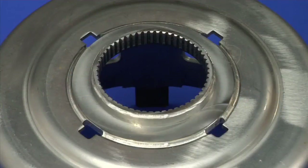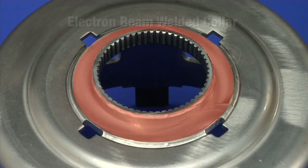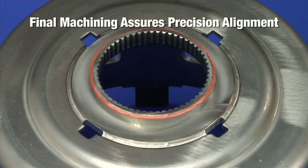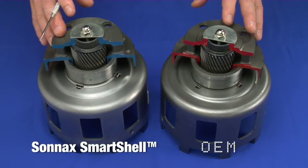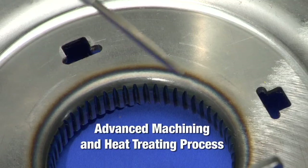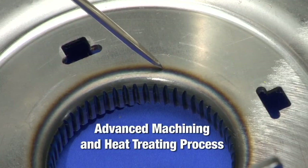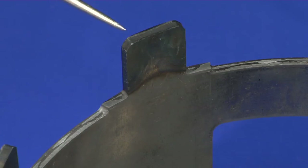The Sonex smarter approach to improving the shell includes reinforcing the hub area with an electron beam welded collar. A final machining process after welding ensures precision alignment. The Smart Shell approach avoids the substantially increased weight found in other aftermarket shells. The Smart Shell splines undergo an advanced machining and heat treating process, and the lugs are heat treated as well.